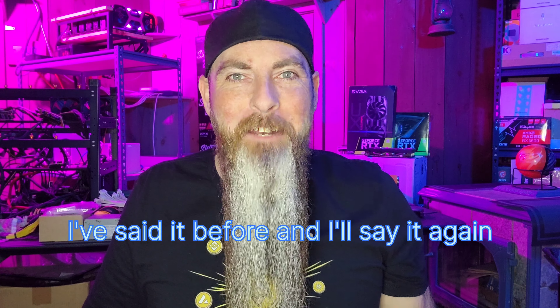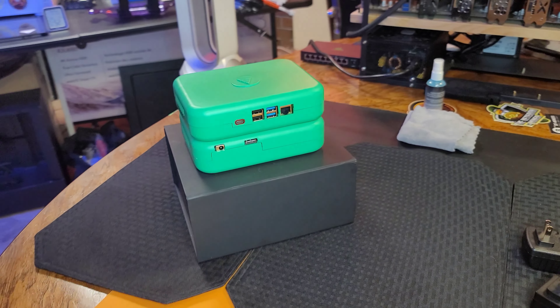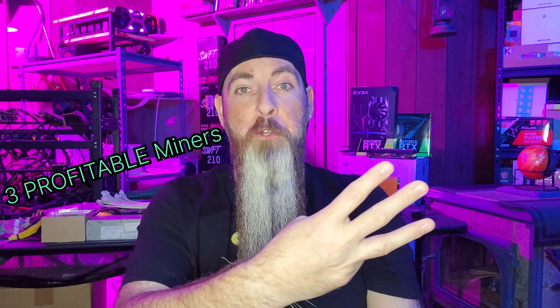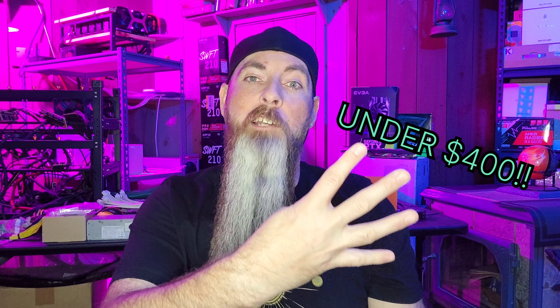I've said it before and I'll say it again, bear markets are for building. Let's go! In today's video, we are going to be going over three crypto miners for at-home miners that anyone can buy for under $400.